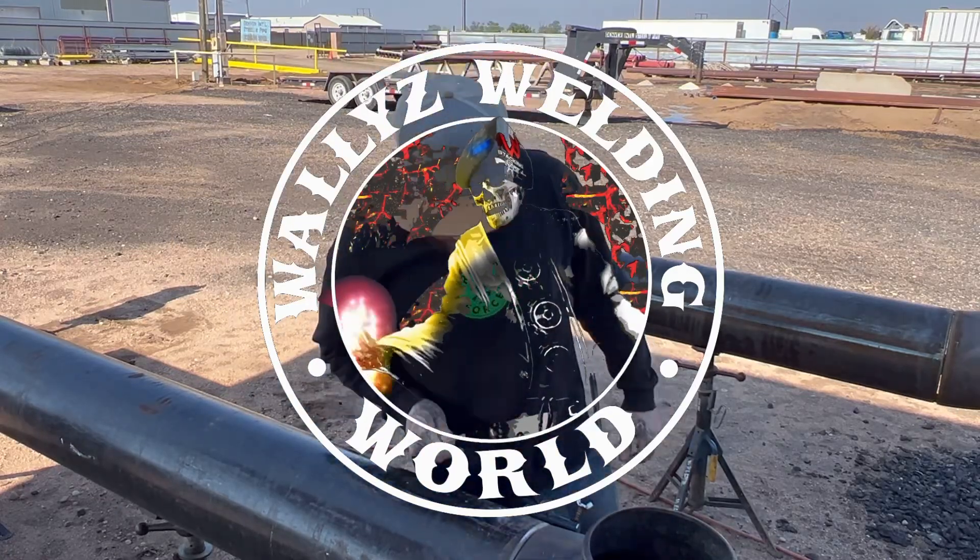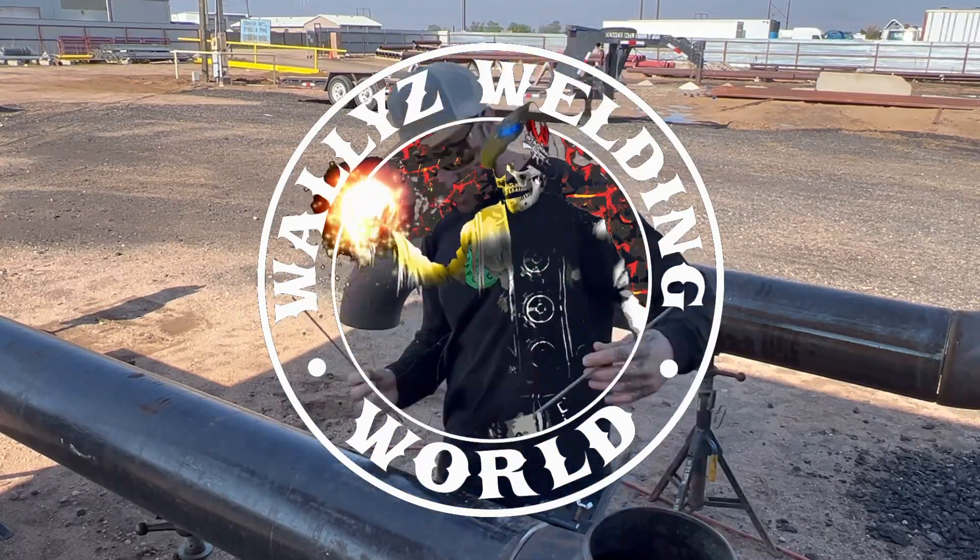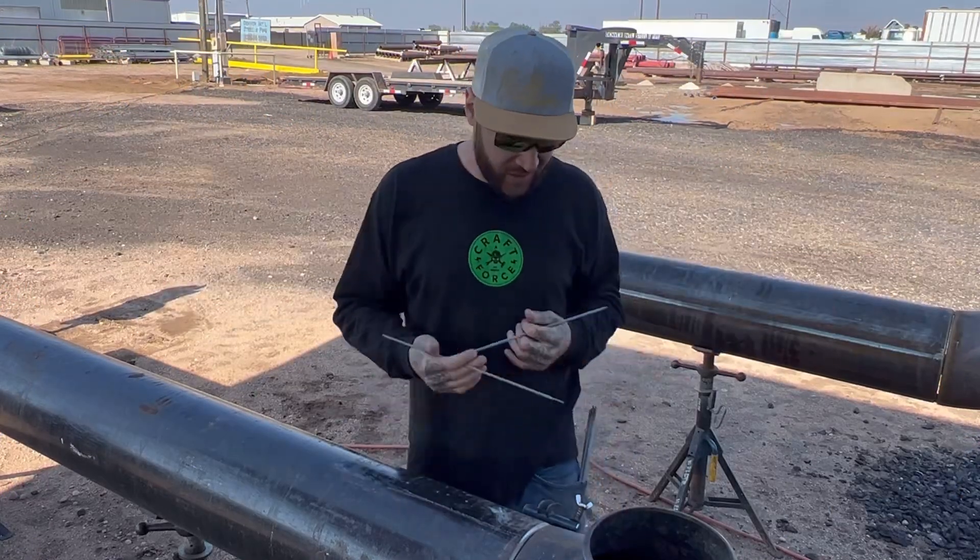Hey, what's up, everybody? Welcome back to Wally's Welding World. I'm the Weld Professor. We are out here just showing you guys these different welding techniques and skills that I got.